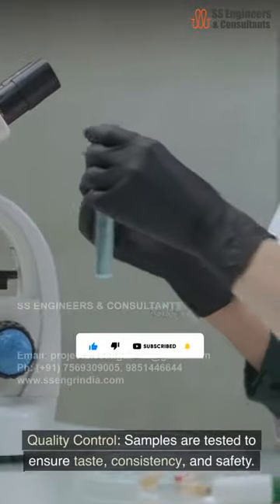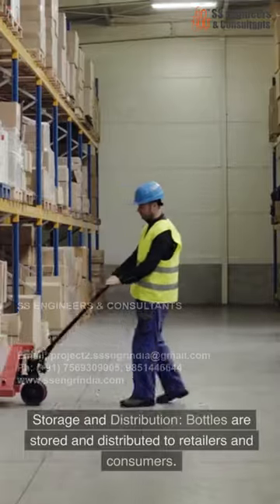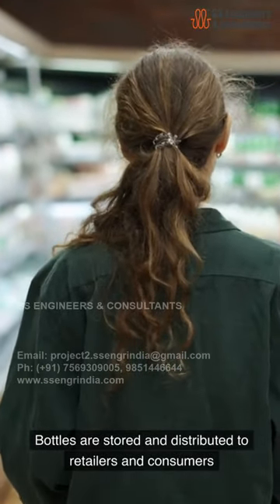Labeling and packaging. Samples are tested to ensure taste, consistency, and safety. Storage and distribution: bottles are stored and distributed to retailers and consumers.